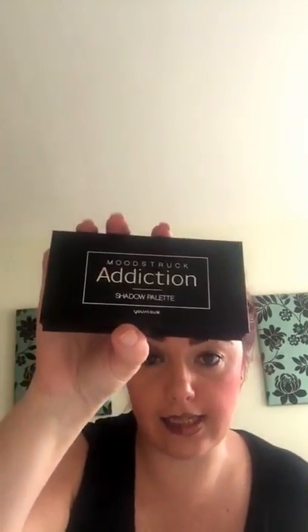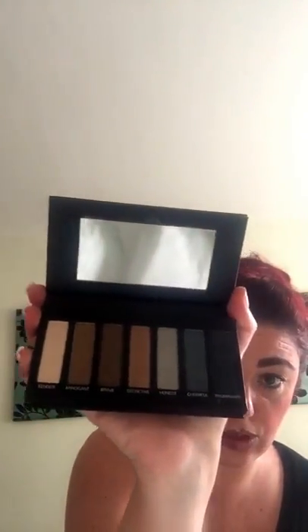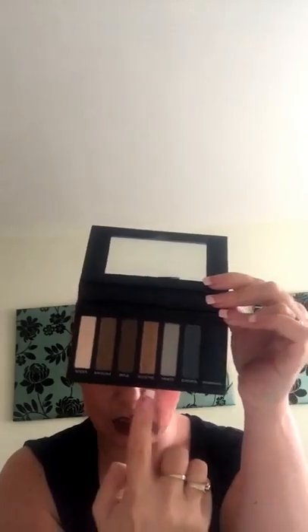You get an addiction palette. Right, the colors in this are amazing — they've got all the winter colors, I'm loving it. And look, you can do your smokey eye with the lights, the darks, the gold. Oh, amazing.